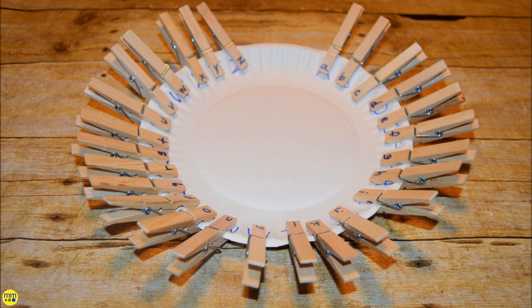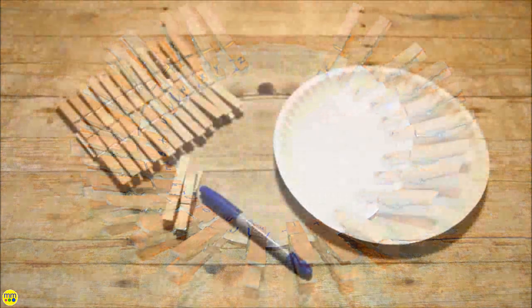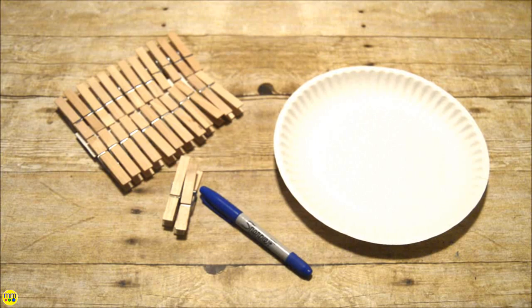This easy matching project only requires a few materials. You need clothespins, a paper plate, and a sharpie.